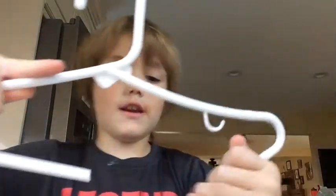Break your clothes hanger in half. Mine's already broken. And then just put this end of it in here, and then do it like this.